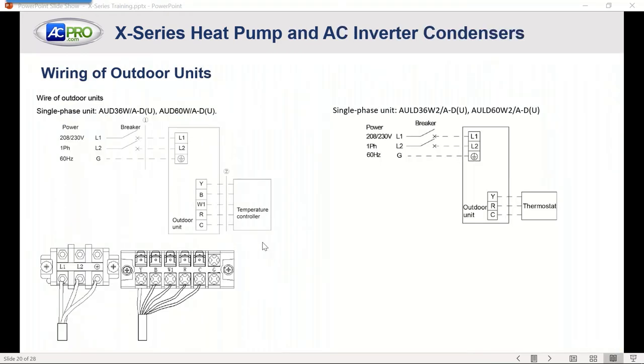Wiring on the outdoor unit: questions have come in about having only two wires. You need three. One option is to add a transformer in the outdoor unit to power the board with 24-volt power, then just use the thermostat call for on/off on an AC, or heating/cooling on a heat pump. You can see typical breaker-type wiring — nothing different. We need a minimum of four wires for the heat pump.